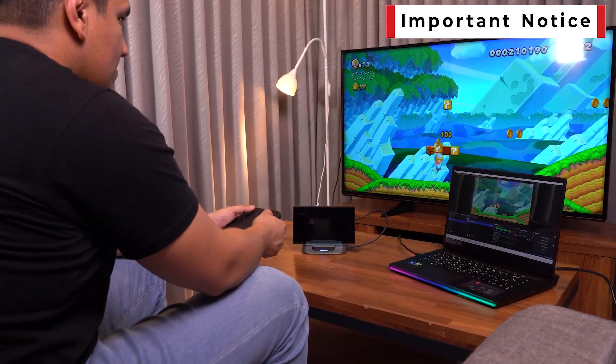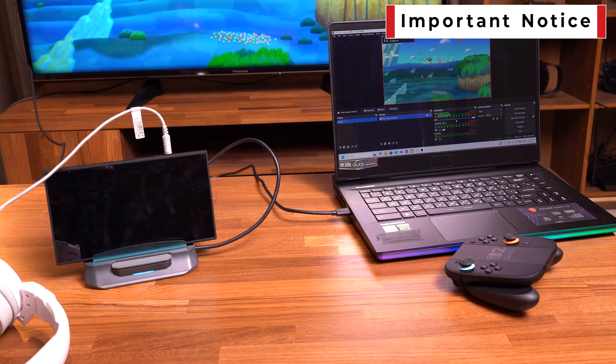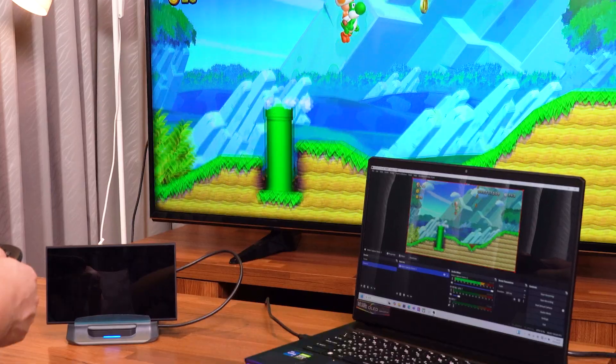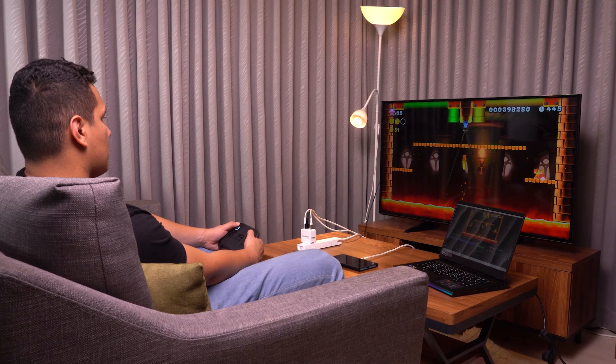Do not connect any audio accessories such as headphones or USB-C devices like speakers or webcams directly to the Switch 2. If you need audio, please connect your headset to your PC. Once all connections are set, your GO series will begin capturing from the Switch 2 instantly. Enjoy capturing your gameplay.